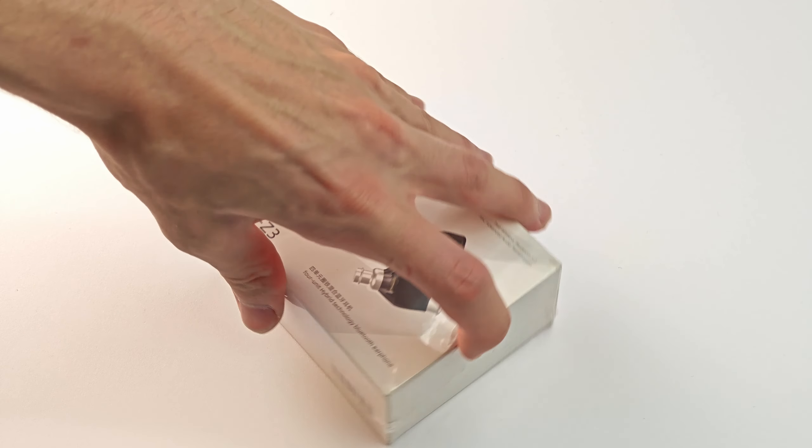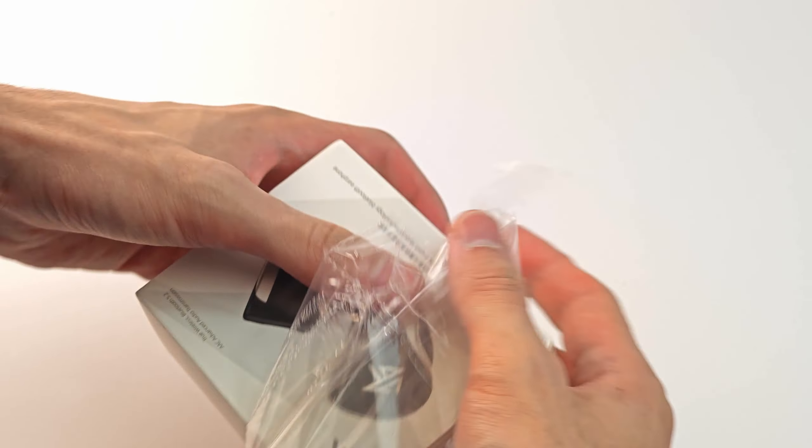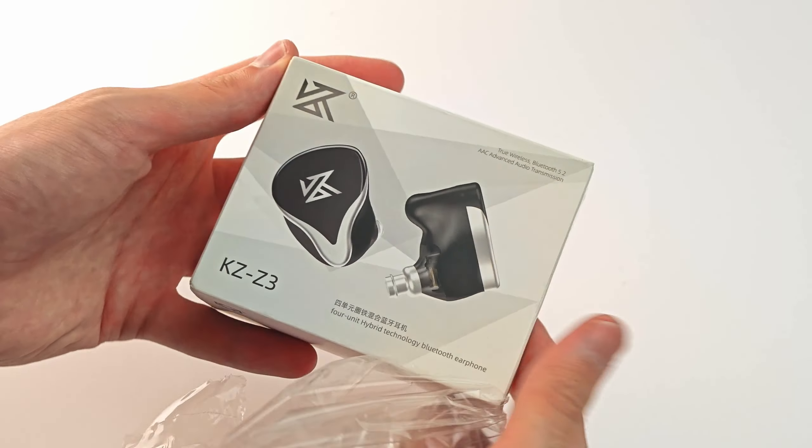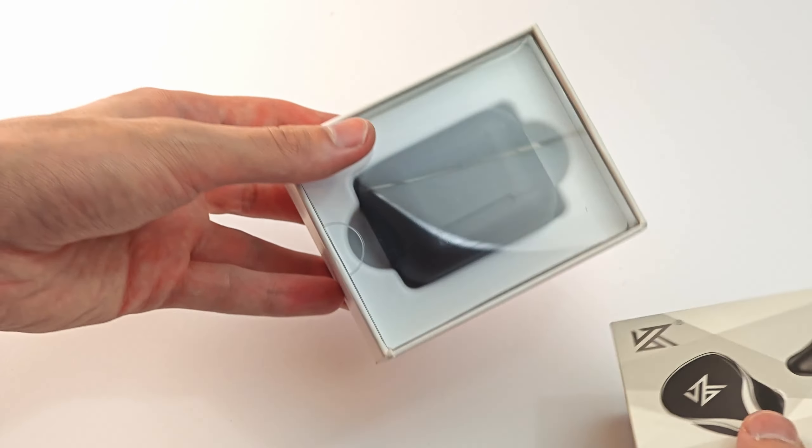After waiting for quite some time, I finally ended up with these here in the studio. Let's unpack these and see what's inside the rather nice looking package I just received. Honestly, A-plus for the box design. Let's see if the earbuds will live up to my now heightened expectations.